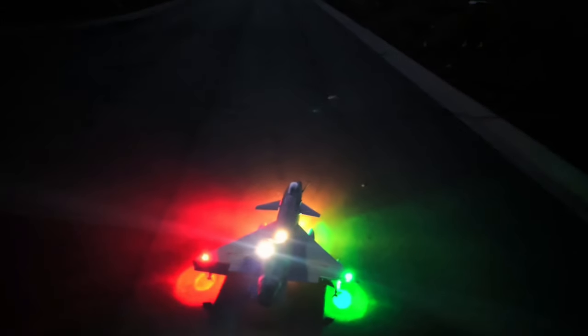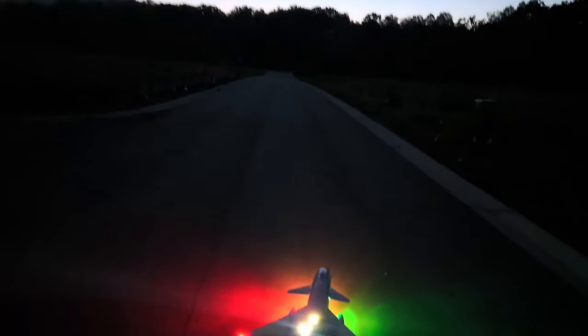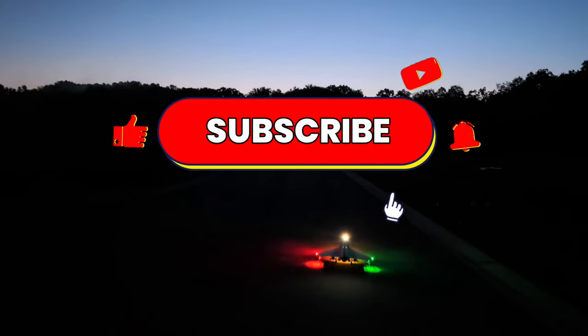Hey, what's going on YouTube, welcome back to Smoky Mountain RC! Getting ready to take up the Free Wing J10A 90 millimeter, running a 6500 6S. I had to replace the servo yesterday while I was flying it — the aileron servo went out. So without further ado guys, let's get this thing up and look at them beautiful lights. Here we go!